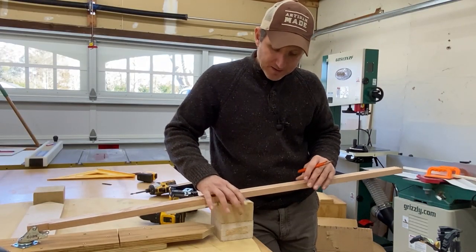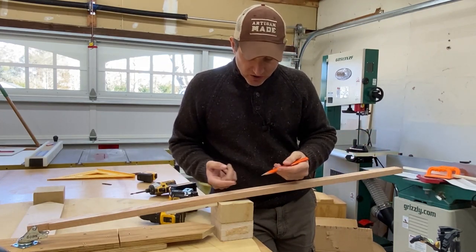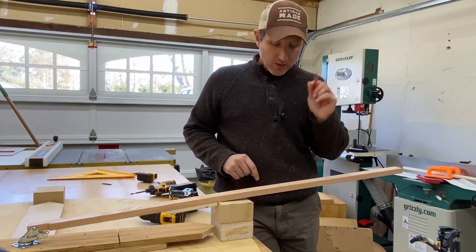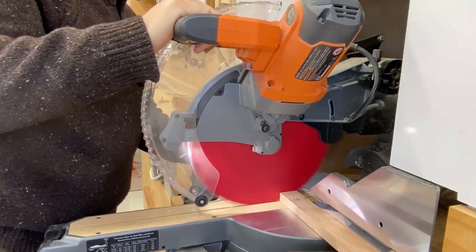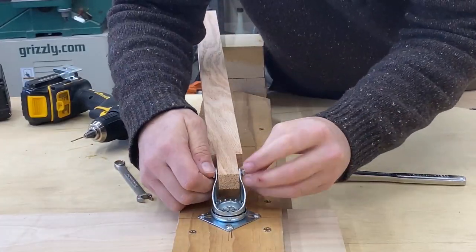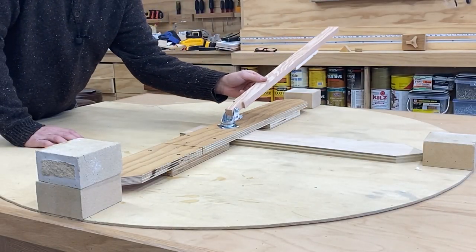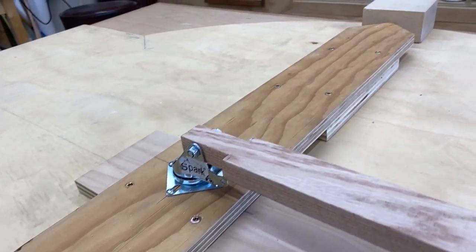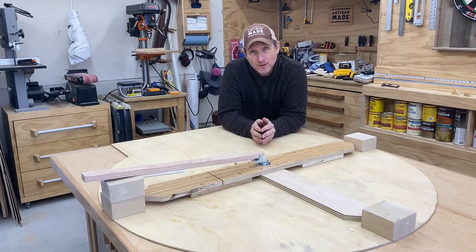Our next step is to cut this down because this is way too long. Just eyeball it a little bit beyond the brick itself — maybe right here — and we'll cut it down and then we'll be ready to attach it. There it is. It's really not that bad, and it's definitely worth the time and effort to make one of these and make it right because it's going to save you a lot of time when you're actually building your dome.